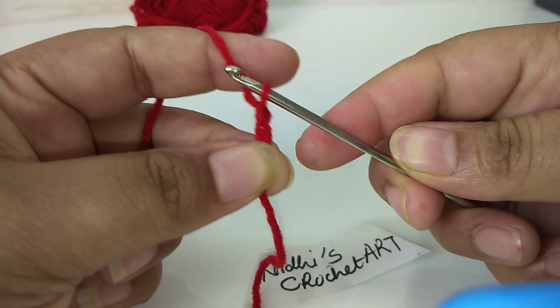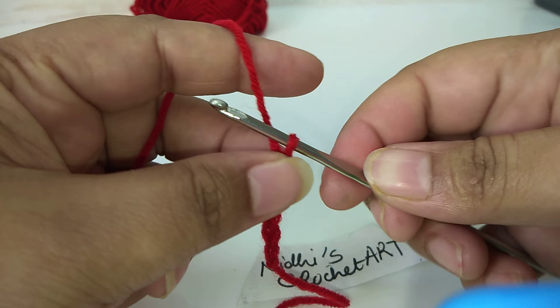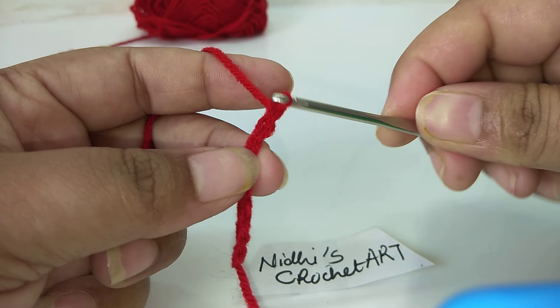If you have a basic stitch then it will be easy to work. If you will make any flower, leaf, blanket, sweater, frock, etc., you will easily be able to make it once you have this basic stitch.